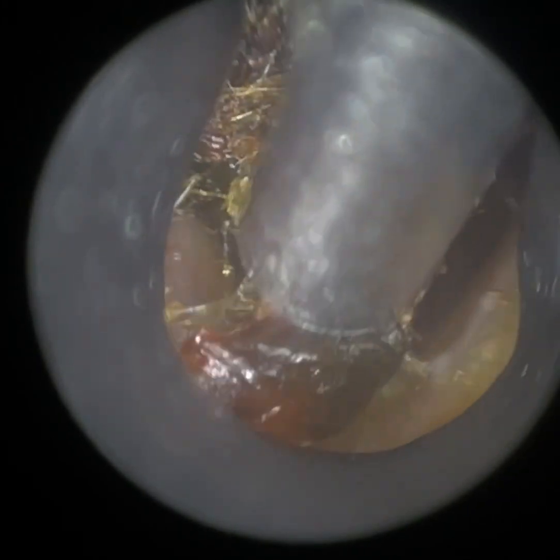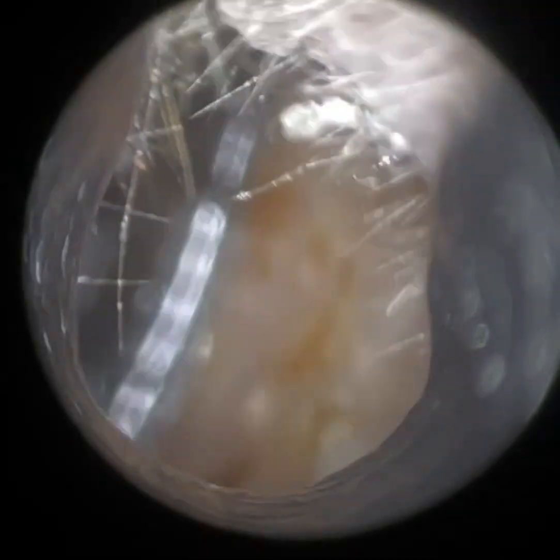We have a patient here who attended with a severe bilateral earwax impaction and I'm just commencing with the right ear, which is the worst one out of the two. I'm using our 4.25mm speculae to help dilate and straighten the ear canal. We have a smaller size for much narrower or paediatric ears, which is a 3.5mm speculum, and two larger sizes: a 5mm and a 5.75.